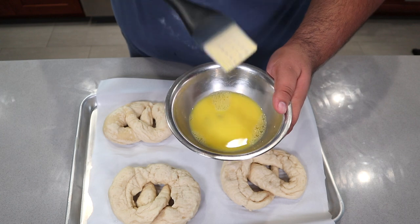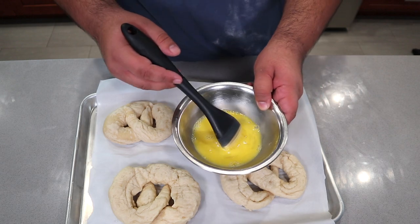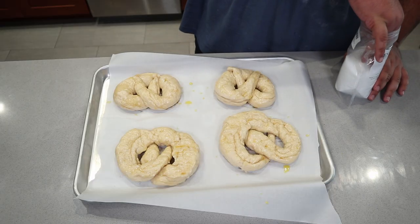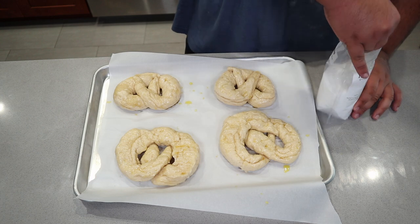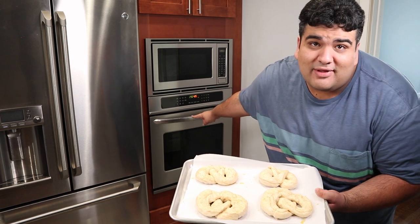Next, make some egg wash — just crack an egg and add a tablespoon of water and beat it together. Boom, egg wash. Now take the egg wash and brush it onto our pretzels. The egg wash will accomplish two things: it'll give our pretzels a nice shiny look, and it'll act as glue for our pretzel salt. So just sprinkle the pretzel salt onto the pretzels, stash them in the oven, and let them cook for 15 minutes.